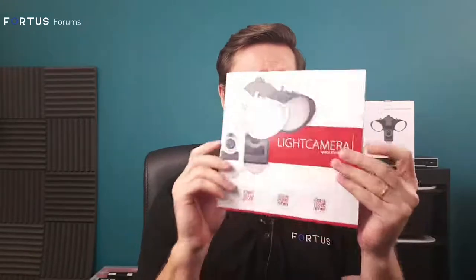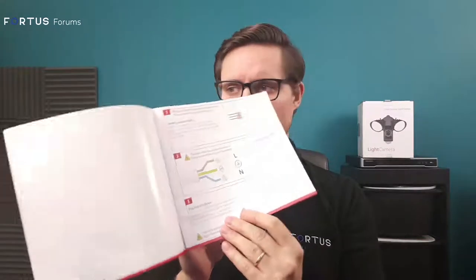There's also a flyer with a quick start guide that goes through step by step what to do and how to install the device. It's really straightforward - not much to read and most of it is pictures. In order to get this working, you're going to need the app on your phone.